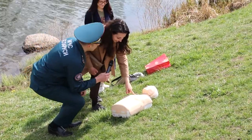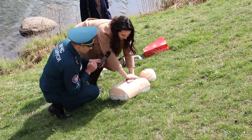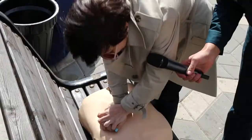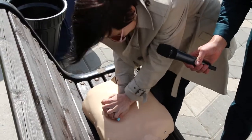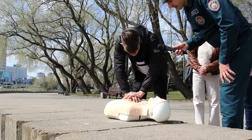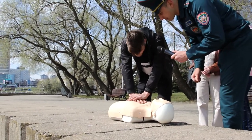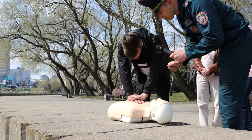Вот у него грудная клетка, вот здесь она. Вот здесь — кладем руки и прямо сильно всем телом. Двумя руками. А куда давим? В область сердца, по-моему. Сколько раз надо нажимать? Я думаю, наверное, 10–15.